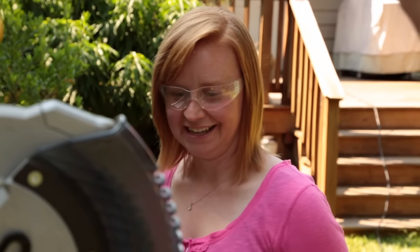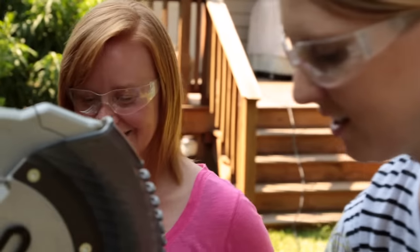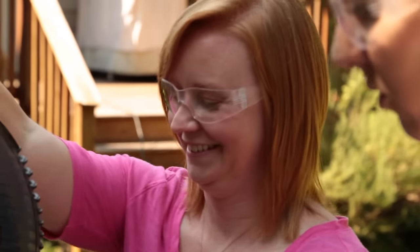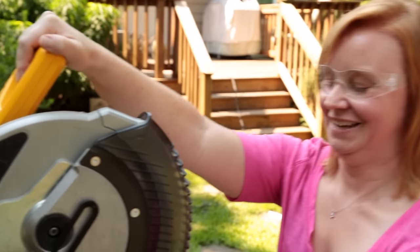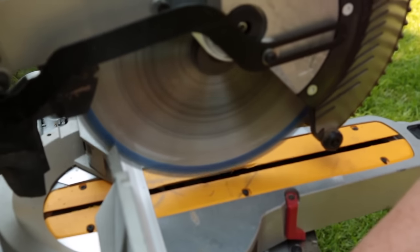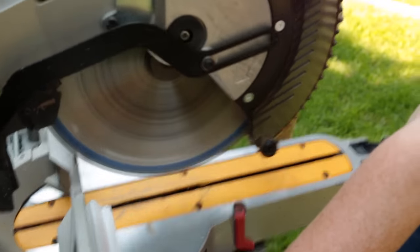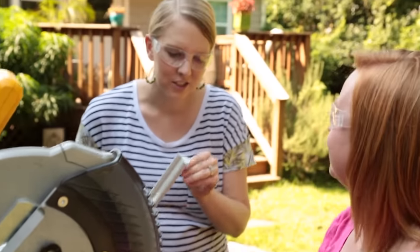A power saw this size can be pretty intimidating for a first-time user, so I'm letting Allison warm up by cutting a test piece first. You don't want it to be touching the molding when you pull the trigger. She makes her first cut successfully.